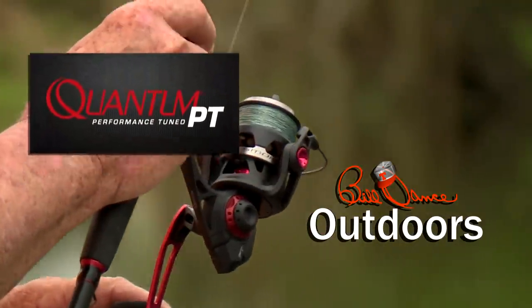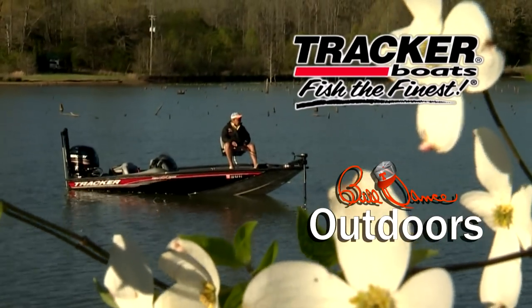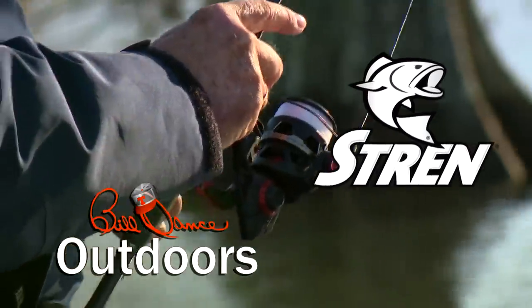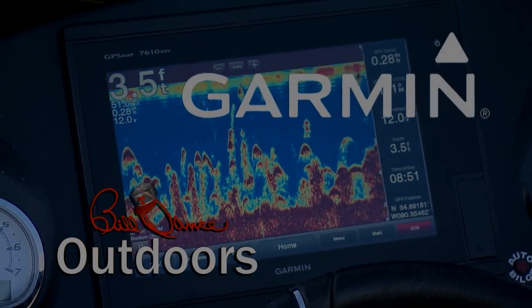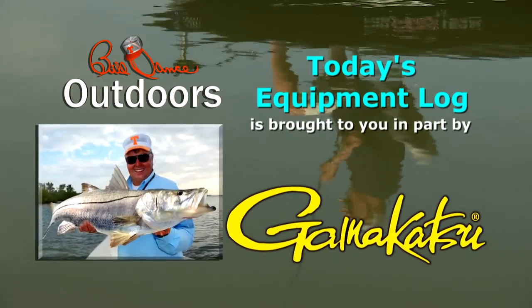Today's show is sponsored in part by Quantum Rods and Reels, Mystic Lubricants — lubrication domination — and Tracker Boats: fish the finest. Also sponsored by Stren, the standard of dependability since 1958; Lurelark, turning the tackle world upside down; and Garmin: fight your fish, not your fish finder. Today's equipment log is brought to you in part by Gamakatsu — because the fish of a lifetime only comes once in a lifetime.